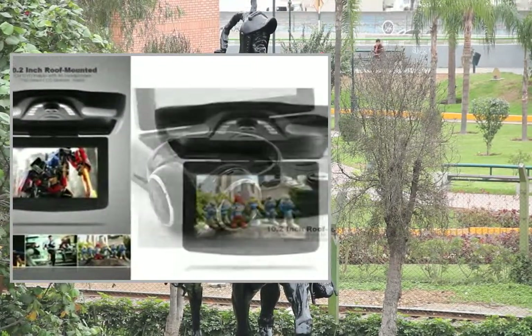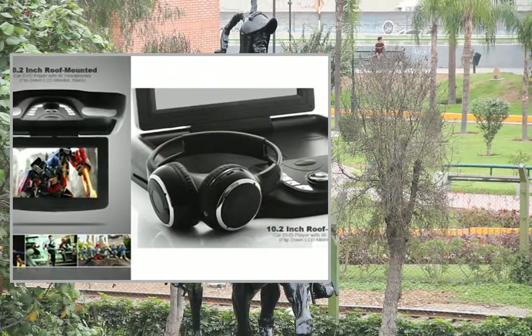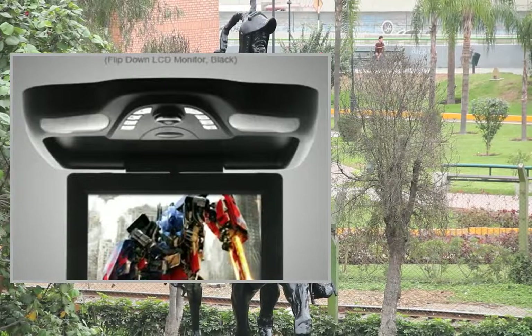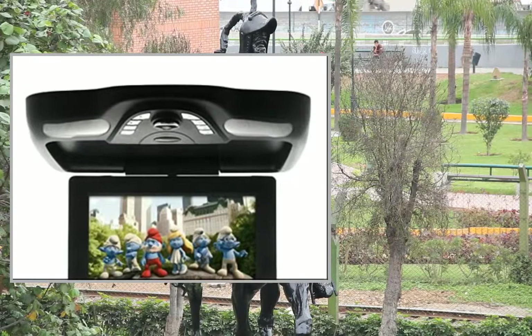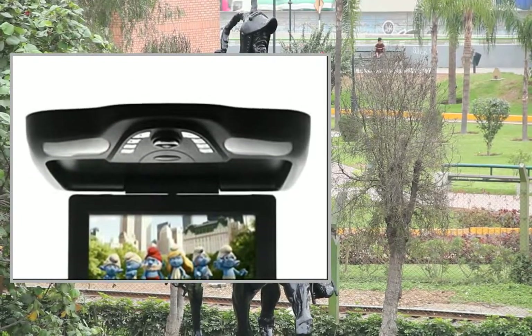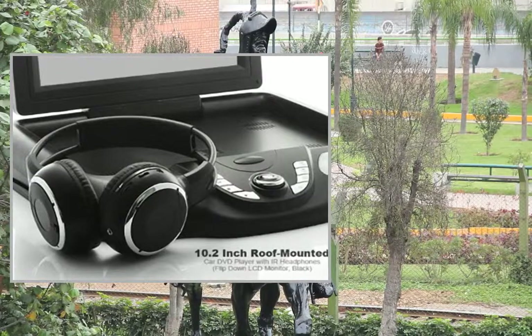Car DVD player dimensions: 331x321x57mm. Remote control dimensions: 124x56x6mm. Transform your car, minivan, or SUV into a moving movie theater with this 10.2 inch overhead flip-down monitor and car DVD player unit.